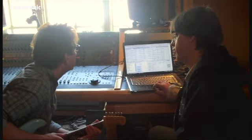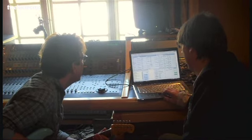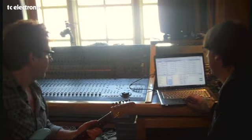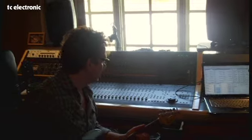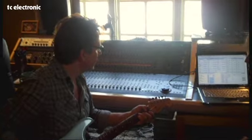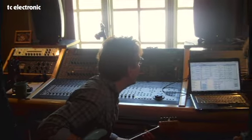A little more drive, a little more tape saturation. Go about 15 on that one. Yeah, that's what I'm talking about. Now it's big.